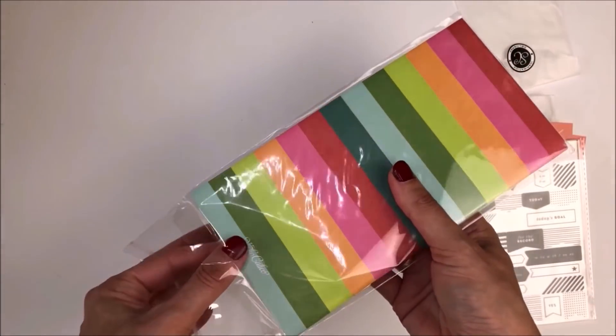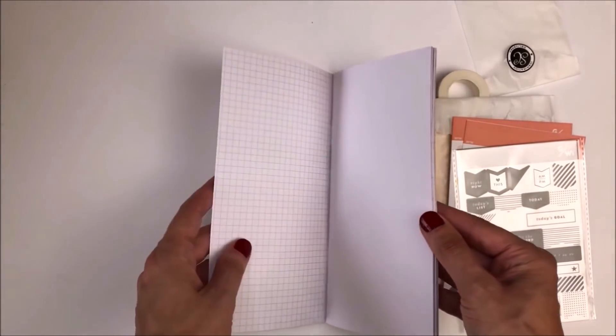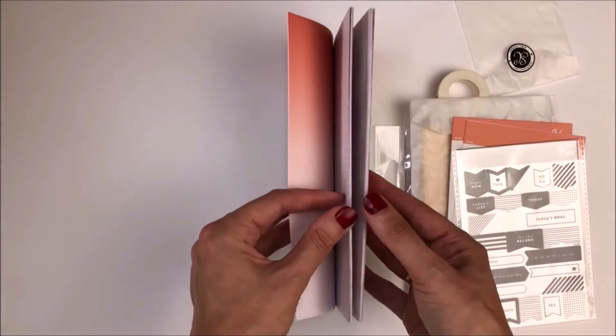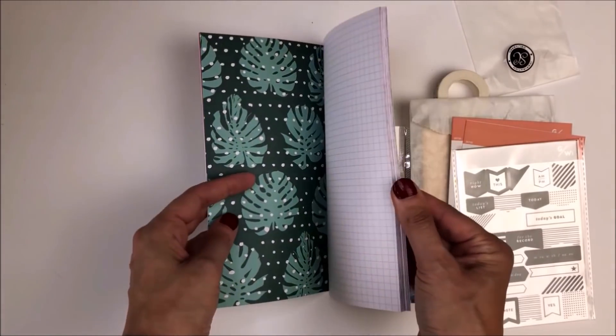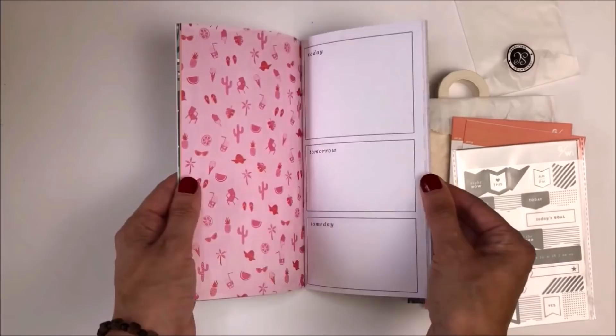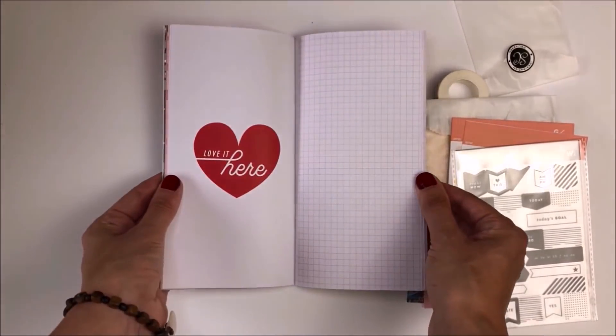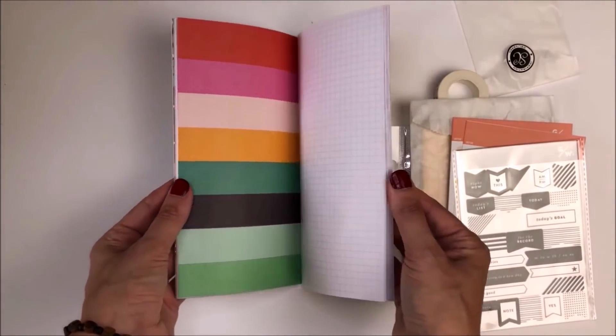I really liked the different range of stickers and ephemera that came in the kit, plus the actual notebook itself, because it's lots of different colored pattern pages with great designs on them. I was really thinking about how I might be able to use that with different ephemera and still keep the types of journal that I really enjoy keeping.